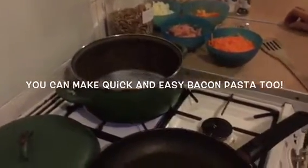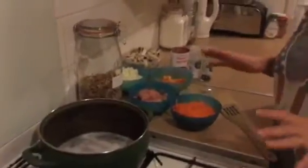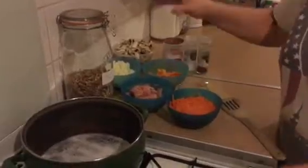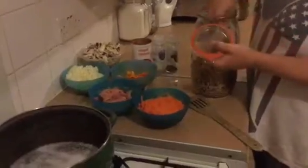Hi guys, thanks for coming back to our ever busy 'You Can Too' kitchen. Today I'm just going to do a quick and easy chili bacon pasta — it's just a lunch thing. It's tasty, it's quick, it's easy. It literally takes as long as the pasta.